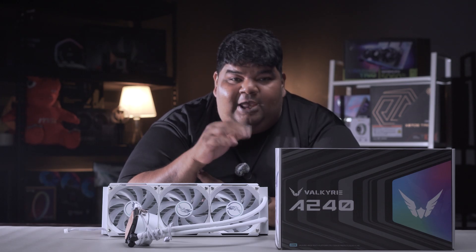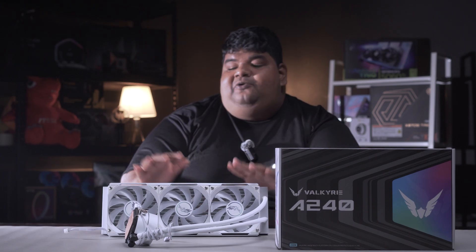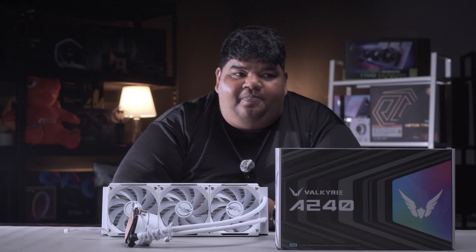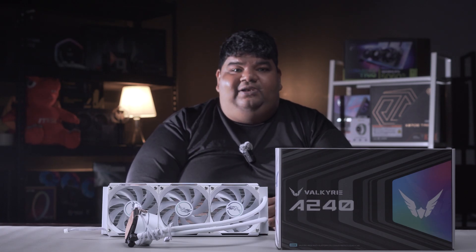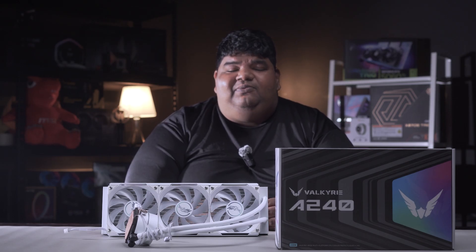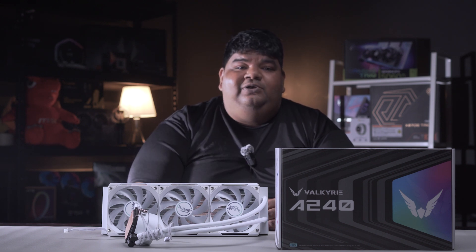Before we get to the data — noise levels. These fans in our in-house testing system registered 38 decibels. Valkyrie advertises around 32 to 33 decibels, and there is a minor difference due to our testing environment, but it's not too loud by any means. I've heard louder fans and louder PCs, so it's something you can look past.